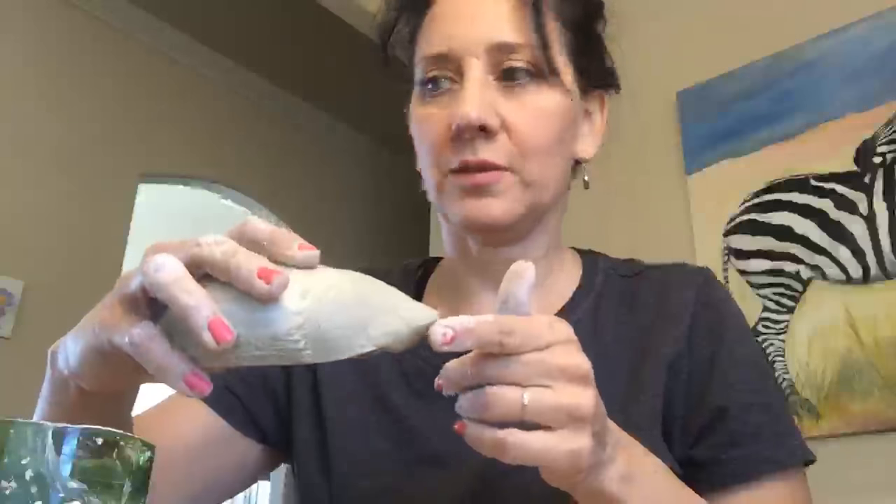Okay, I am live. I'm working on this hedgehog and he's got a little perked up nose. I have pictures of hedgehogs on my iPad over here to reference. I'm waiting to see if anybody shows up here because I would like to see chat if there is any.